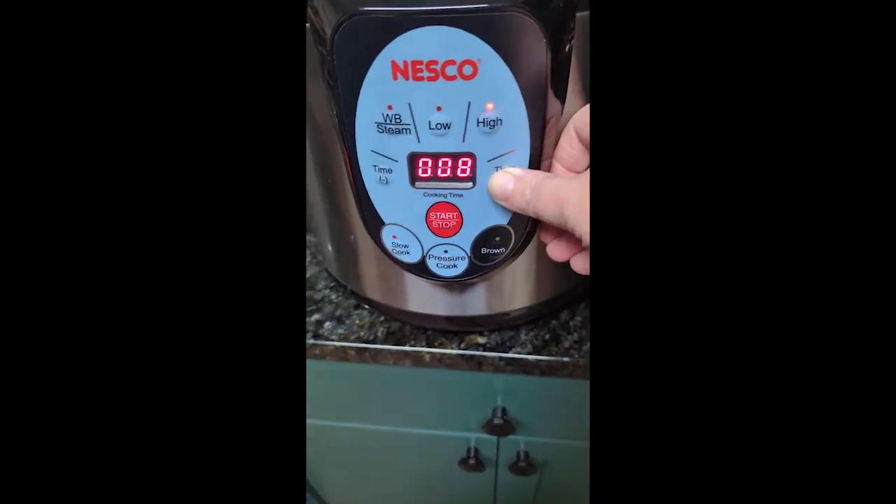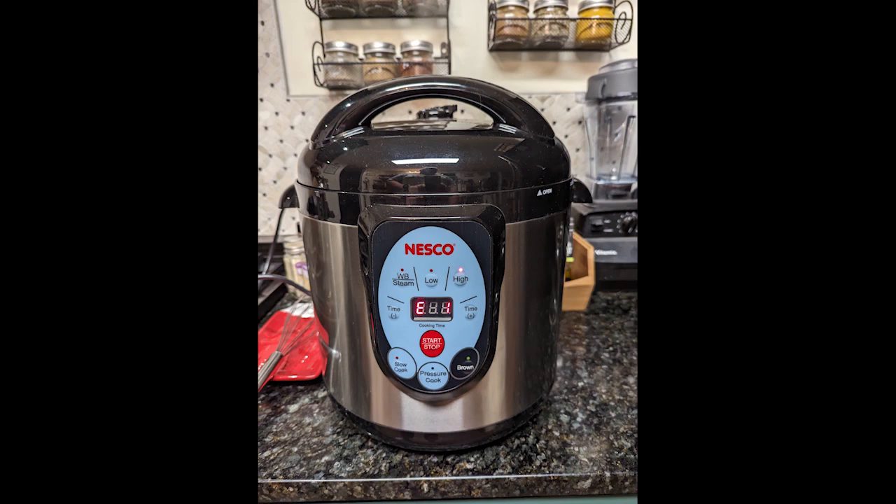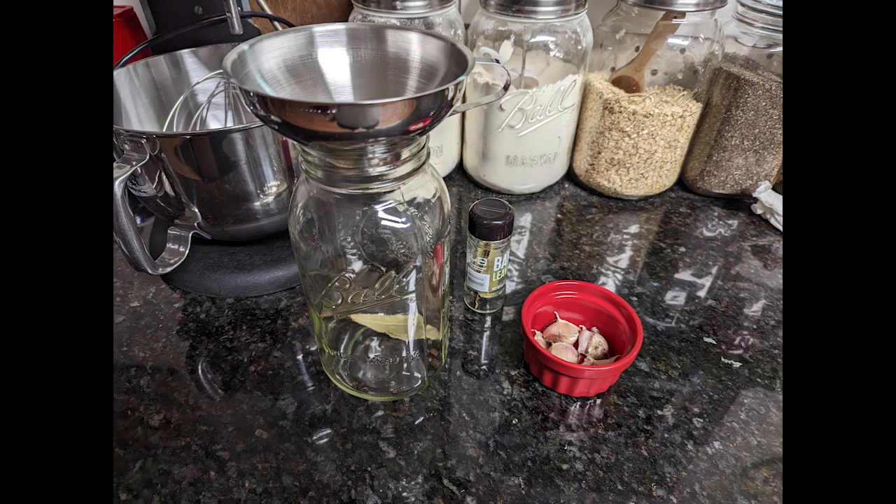I throw four more quarts in my Nesco canner so that I can get four more quarts of our homegrown green beans to put on the pantry shelf. And thank you, Wendy, for the tip about the trivet.